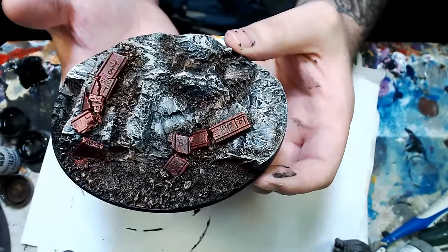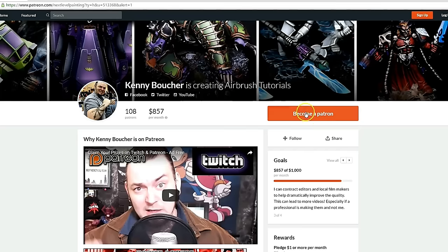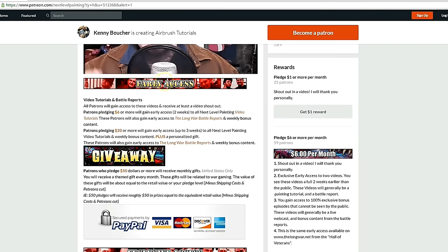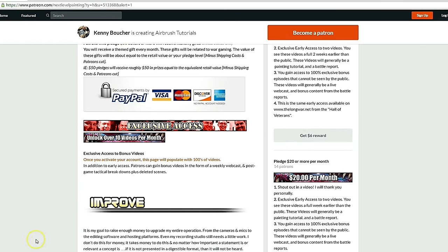You can apply this to anything — not just a base. Anyway guys, thanks for checking this video out. If you like these tutorials, check out Next Level Painting on Patreon. Become a patron of the arts today — we offer early and exclusive access to our videos and a rewards program for different pledge levels. Patreon is PayPal and credit card secure, so you don't have to worry about that. We use 100% of the money to improve our process.